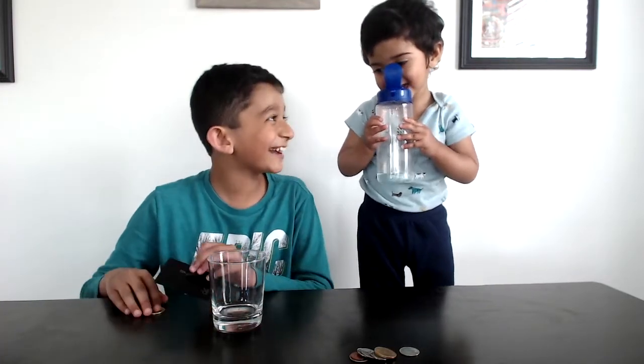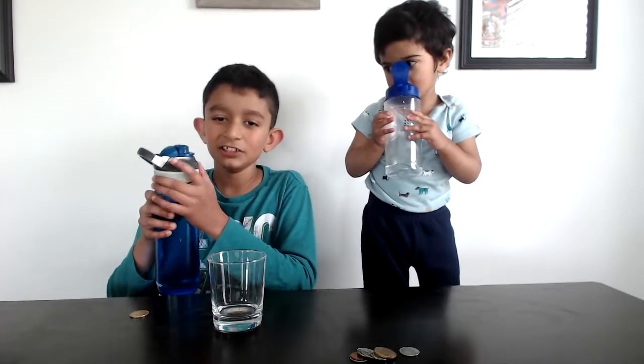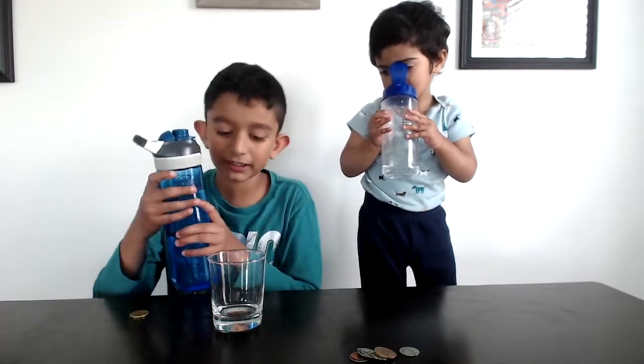Yeah, that was funny, right? Yeah. Now let's try — just half, or a little bit more than that.